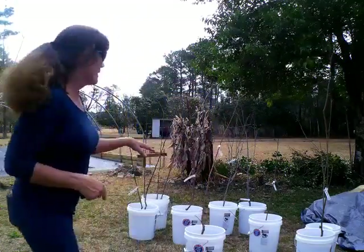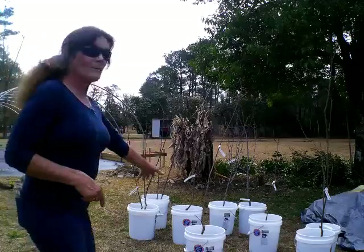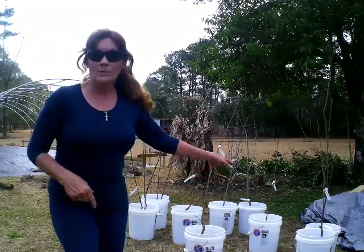Hey everybody, welcome back to Never Aligned Homestead. My name is Cammie. As you can see in the background, I've got five gallon buckets here with trees. These are actually fruit trees from Grower Solution that I purchased for $59.99. I ended up purchasing two sets and got six trees each time, a total of 12 trees for a little over $100. Can't beat that.